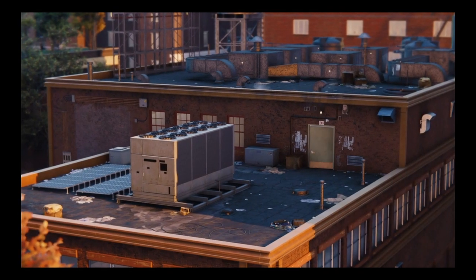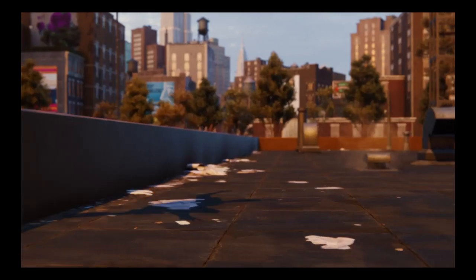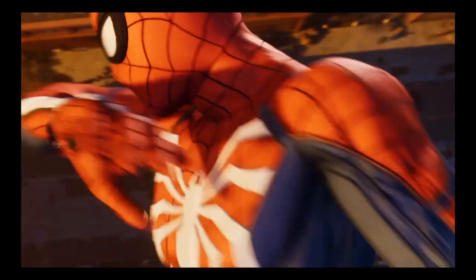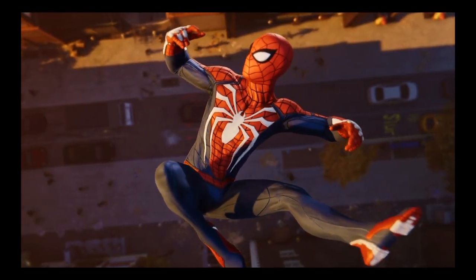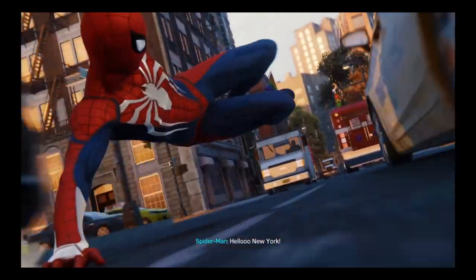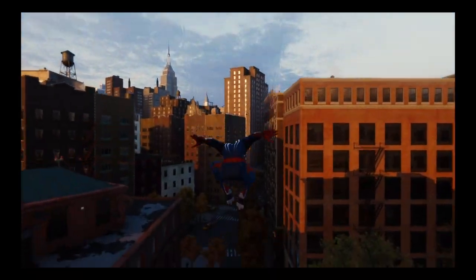Excuse me, late for work! Coming through — looking good, fellas. Hello, New York! New suit, same old me.